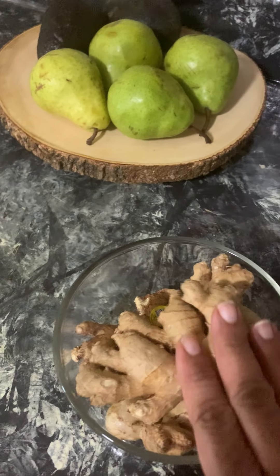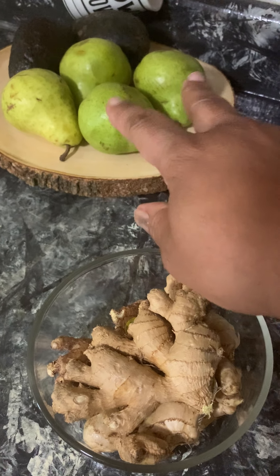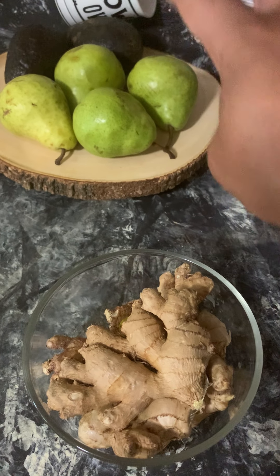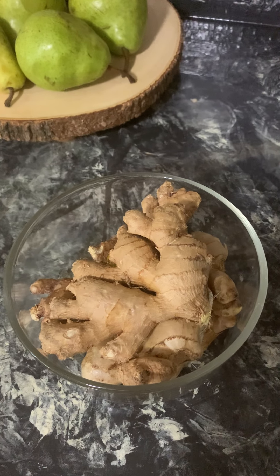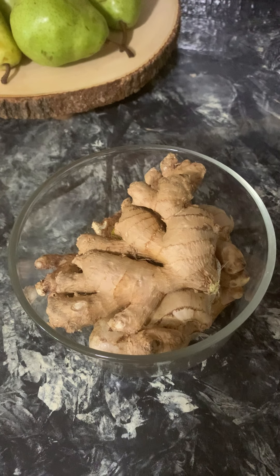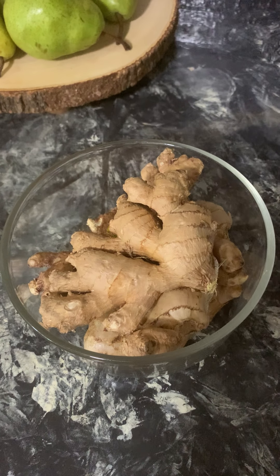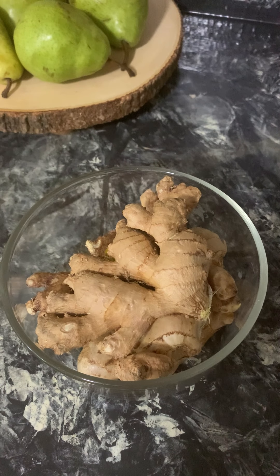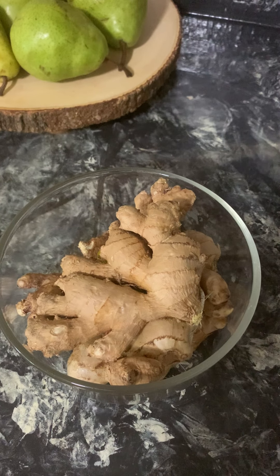I just wanted to come on today and talk about this good old ginger root right here. I'll be eating two pears and two avocados for my lunch. I just wanted to tell you guys the goodness of raw ginger root — anything raw is just the best thing in the world. Raw and alive foods are electric to the cellular system. I'll talk to you guys later — I hope you have a beautiful, wonderful day.